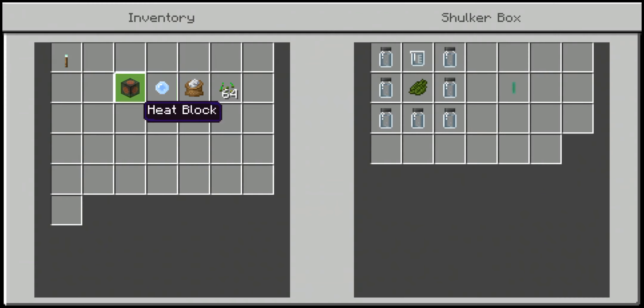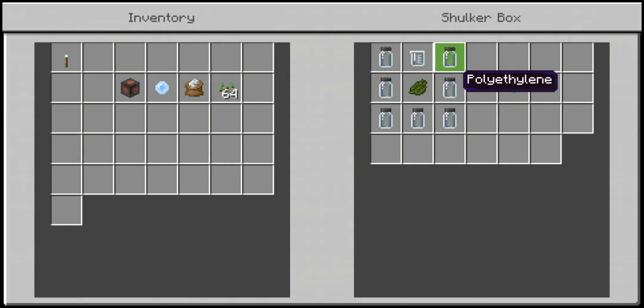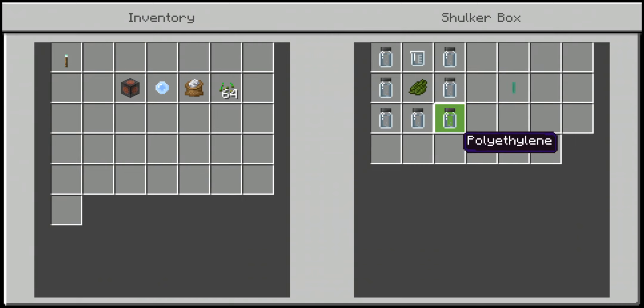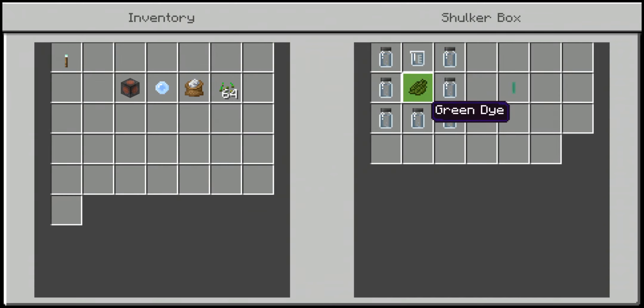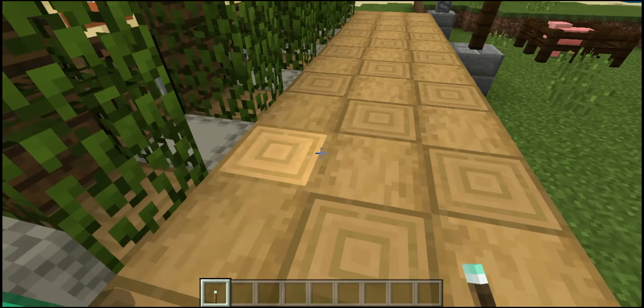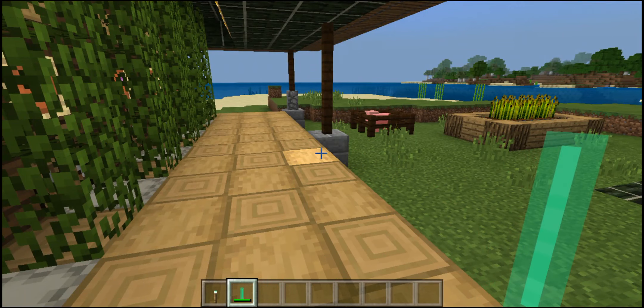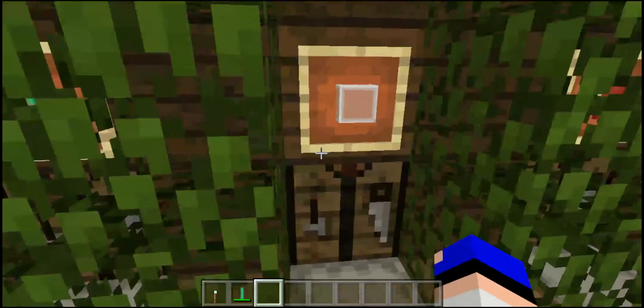Next we have the glow sticks. They're crafted using six polyethylene arranged on the sides, luminol at the bottom, one piece of dye in the middle, and one hydrogen peroxide on top — that gives you a glow stick. When you use it you shake it and it glows, and that's all there is to it.